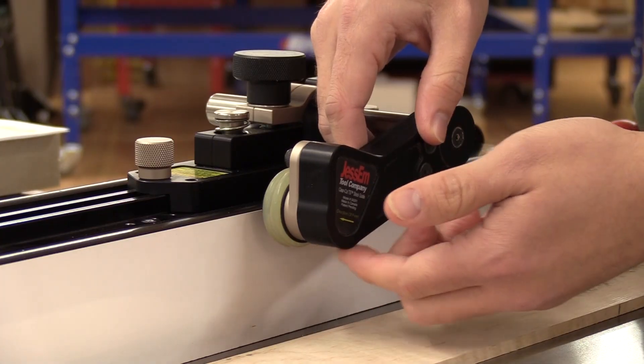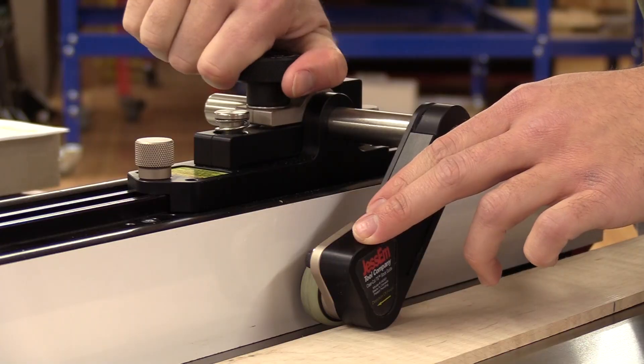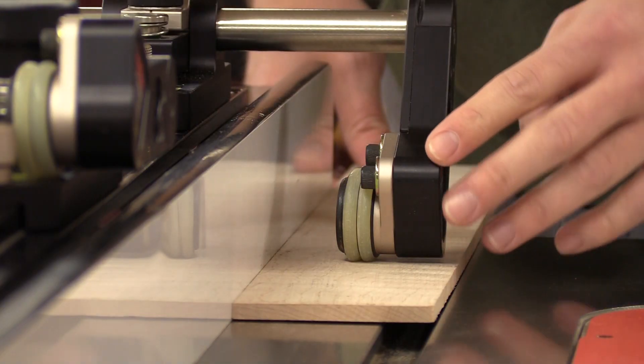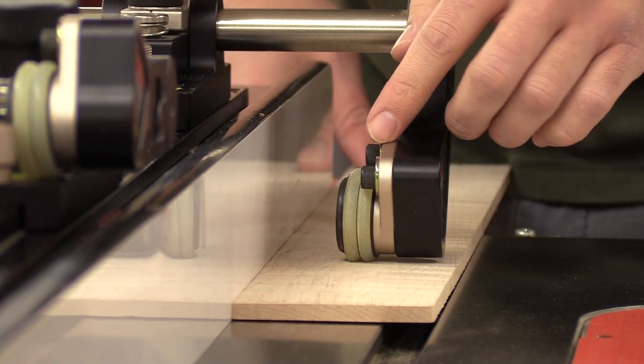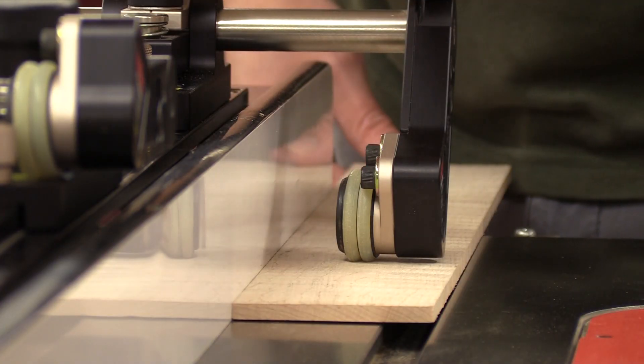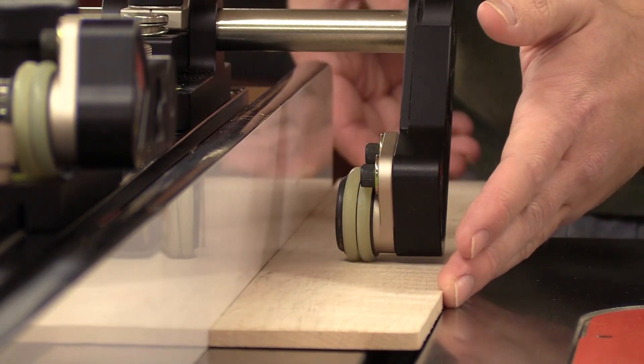To set the height, you use this piece of aluminum here against your stock and lock it down. Not only do the rollers use spring pressure to keep your stock flat against the table, the rollers are also mounted on a five-degree angle to help steer your stock towards the fence, keeping it secure and straight.